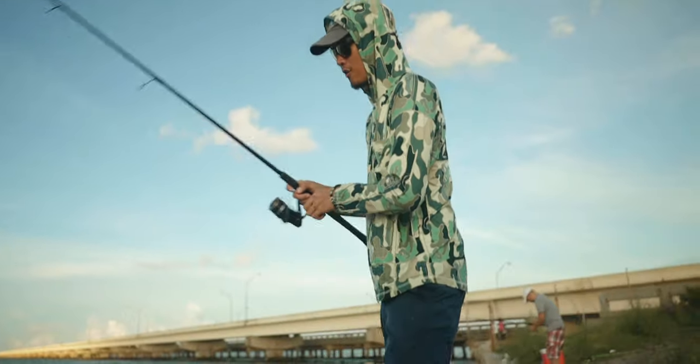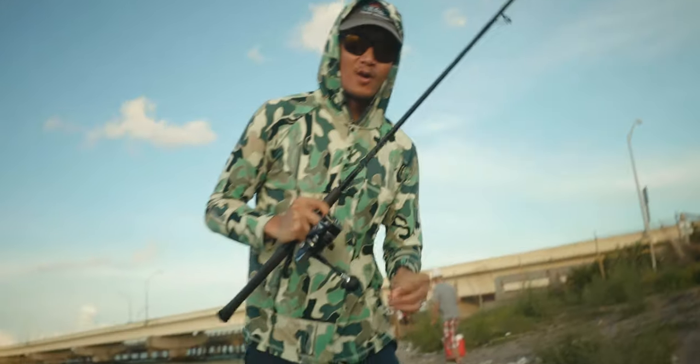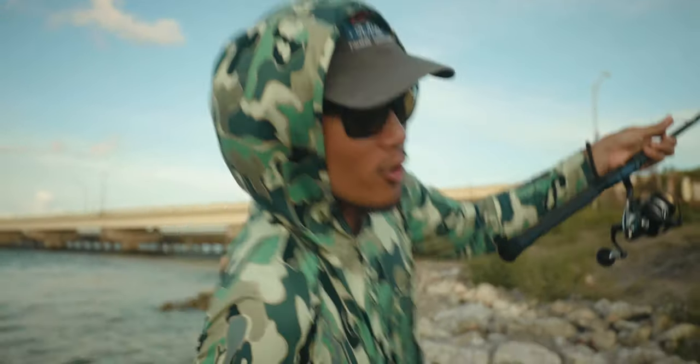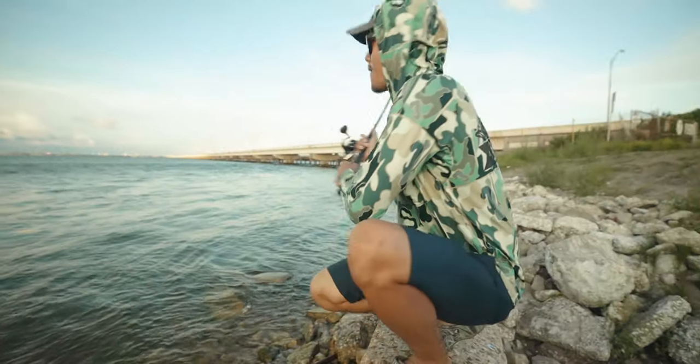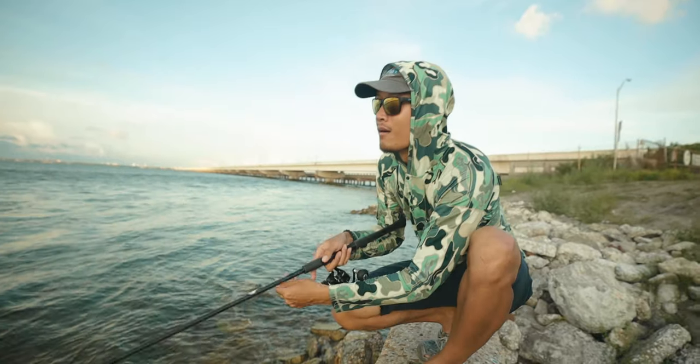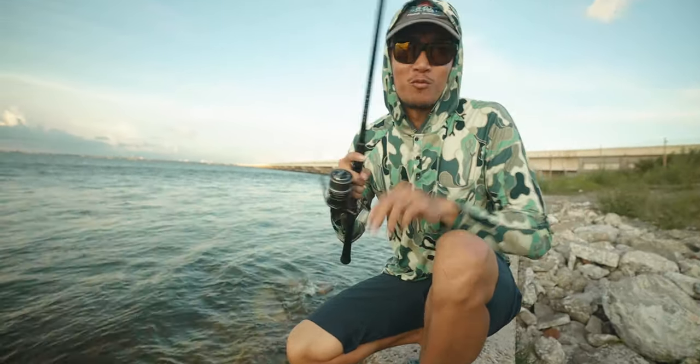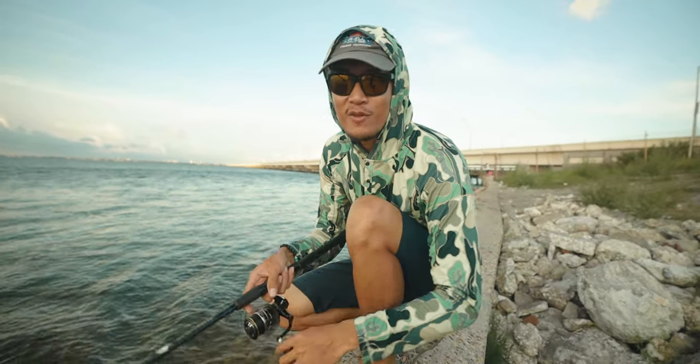Broke me off — it came off. Damn. He took that bait, that was a snook for sure. I'm going to go throw another bait on. He is going to get whacked. Gotta love fishing with thread fin.